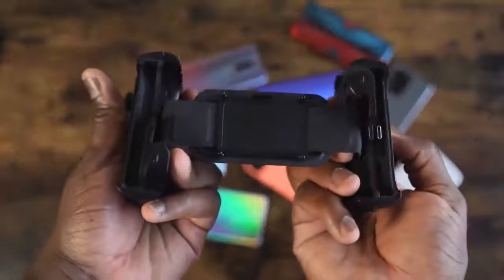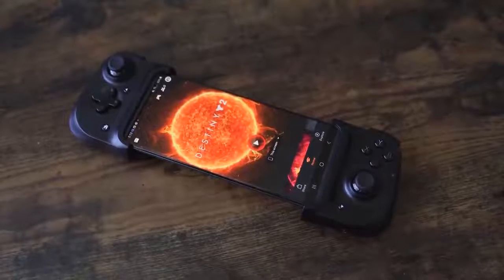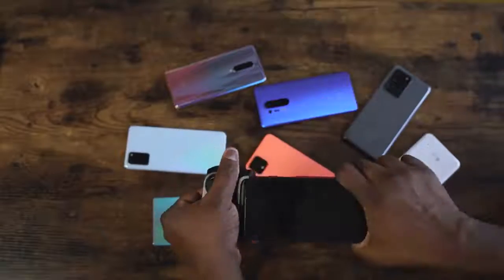It connects directly to your phone via USB Type-C port. That dock allows this device to be used with any Android phone — it fits sizes all the way to about 6.9 inches or more. I've tried it with the Galaxy Note 20, the S10+, P40 Pro, OnePlus 8 Pro — they all fit in. Whatever Android device you have will work with this.